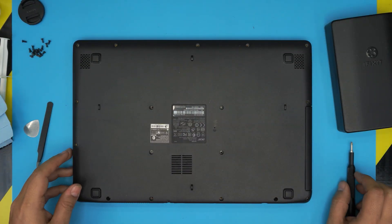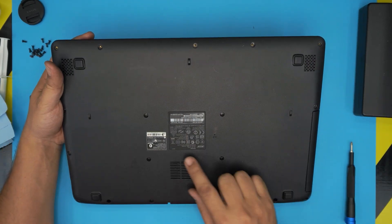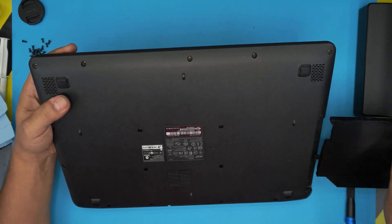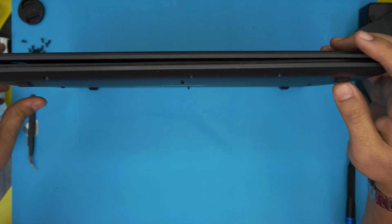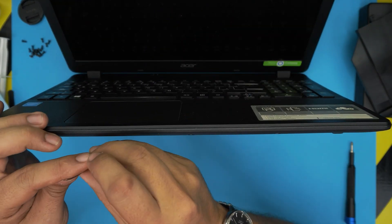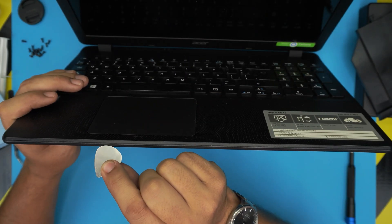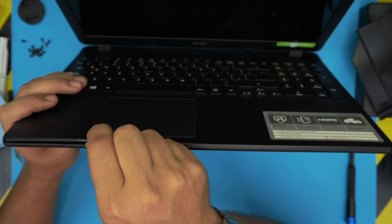Now that we've removed all the screws, double-check to make sure you haven't missed any. Remove the cover for the optical drive, then open the laptop at a 45-degree angle. Grab your opening tool — in this case a guitar pick — and stick it between the top and bottom cover, then twist it around.